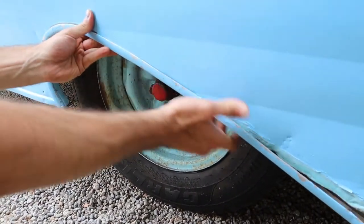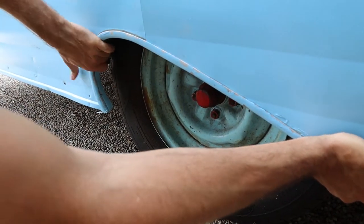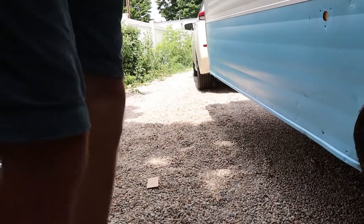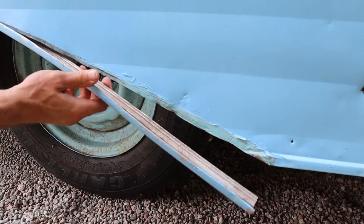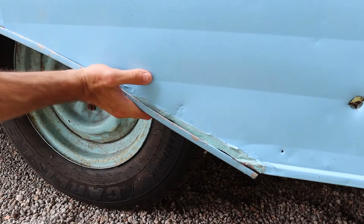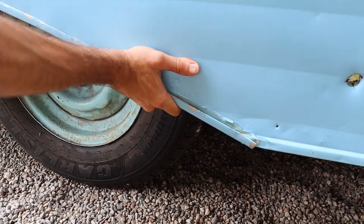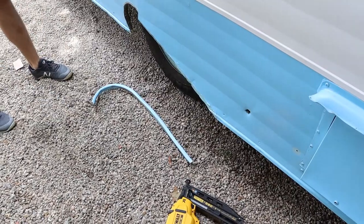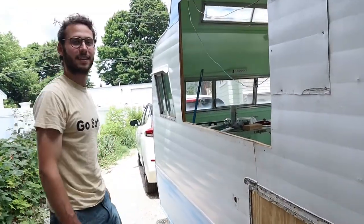We're putting it back together, Cormac. This is actually really exciting. It looks pretty good. So let's go get that aluminum piece — let's do it.